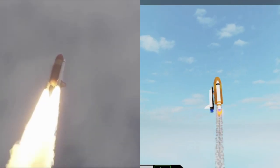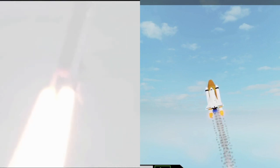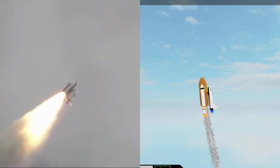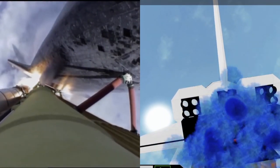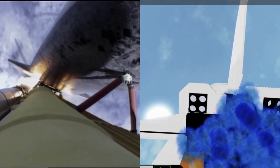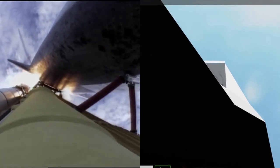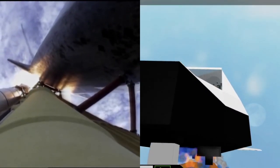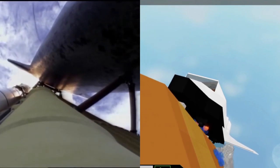24 seconds into the flight. Roll program complete. Atlantis now heads down, wings level on the proper alignment for its eight-and-a-half minute ride to orbit. Four and a half million pounds of hardware and humans taking aim on the International Space Station. 40 seconds into the flight. The three liquid fuel main engines throttling back to 72% of rated performance in the bucket, reducing stress on the shuttle as it goes transonic for the final time. Engines now revving up, standing by for the throttle up call. Atlantis, go at throttle up, no action DPDT. That call from CAPCOM Barry Wilmore — a transducer, instrumentation only, no action required.